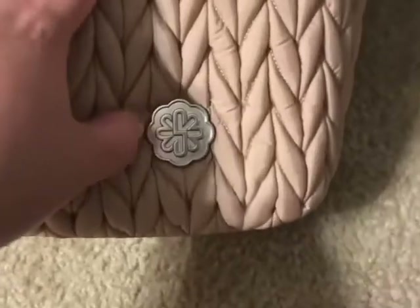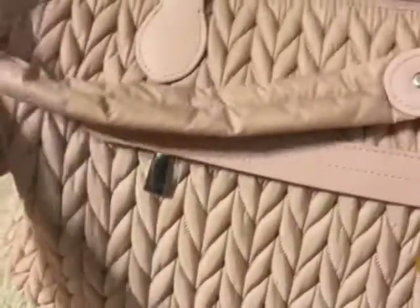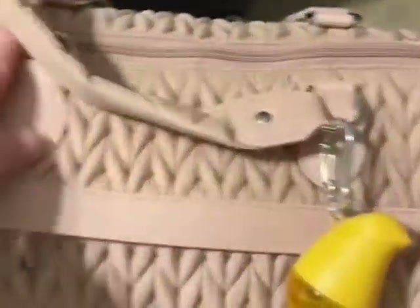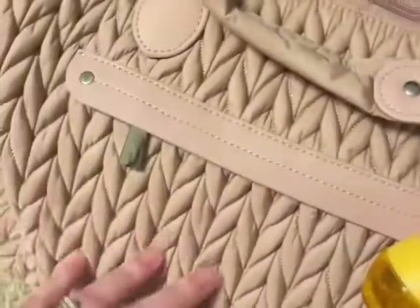Look at that cute little symbol there — so cute. It's got this beautiful nylon herringbone pattern. It's just freaking gorgeous. And it's this beautiful dusty rose color.